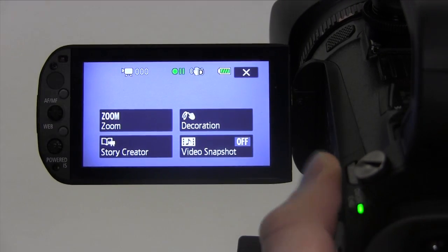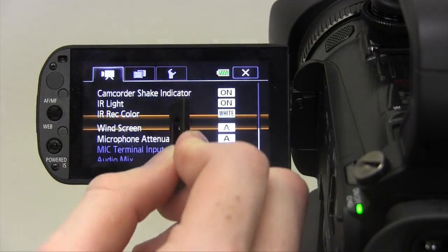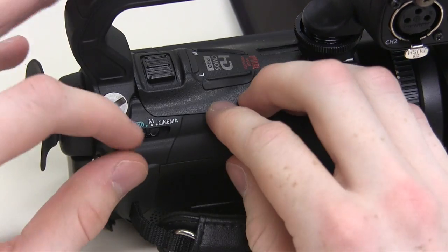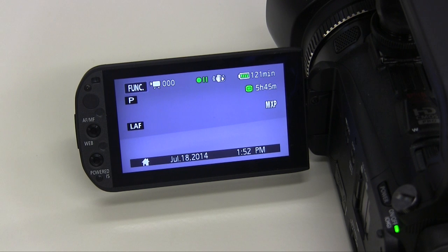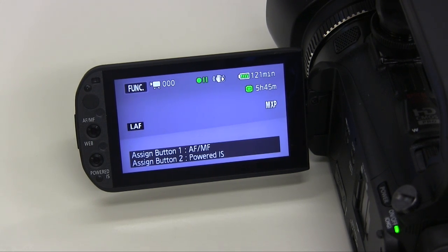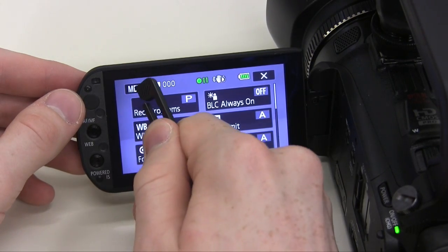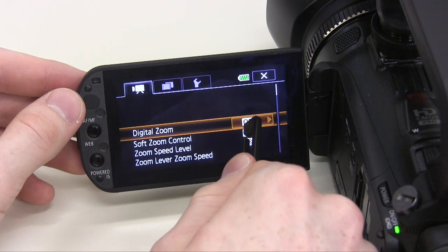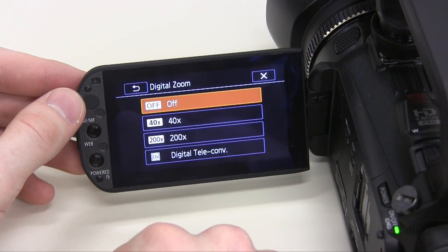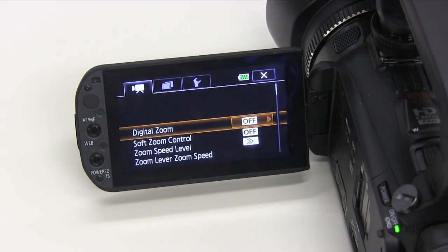We'll show you how to check and change these settings, in case another user has changed them from the defaults. First, make sure the camera is in manual record mode, as most menu settings can't be accessed in auto mode. To get to the menu, press the func button, then the menu button on the screen with the camera stylus. The first selection should be digital zoom, and it should be off. The camera comes with 10x optical zoom, so digital zoom shouldn't be necessary.